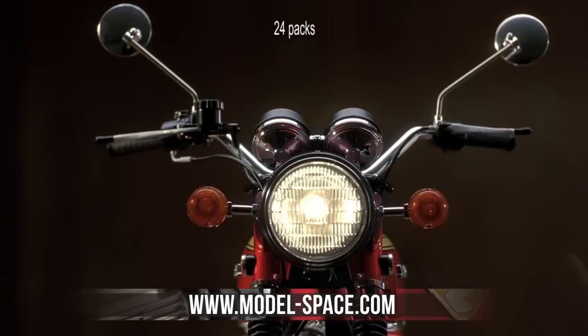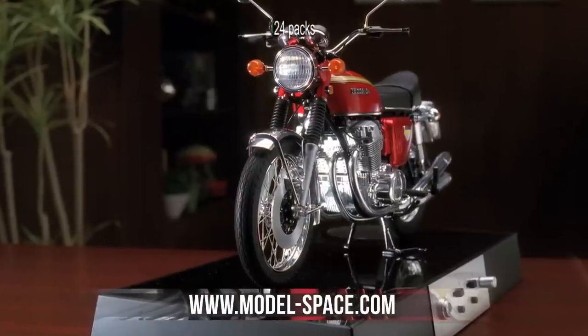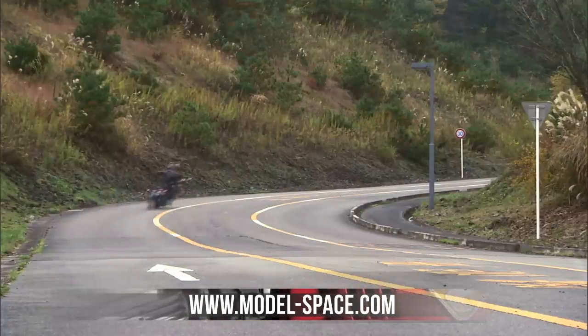The model also features fully functioning lights and a sleek display base with large speakers, allowing you to experience the exhilarating roar of this spectacular vehicle.